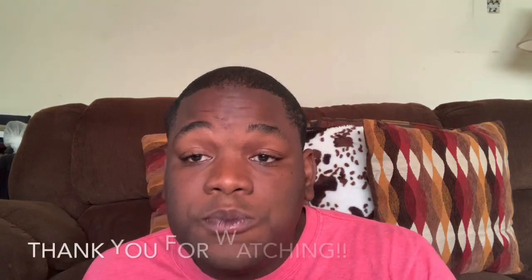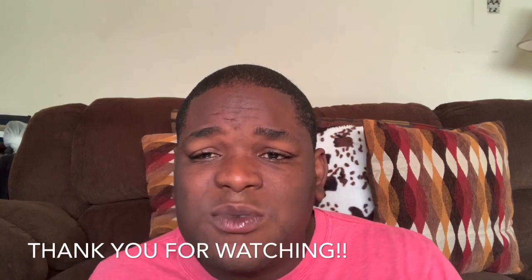So guys, I want to thank you so much for watching. If you like this video, please like, comment, and subscribe. Share with your family and friends and I'll see you guys in the next one. Peace!